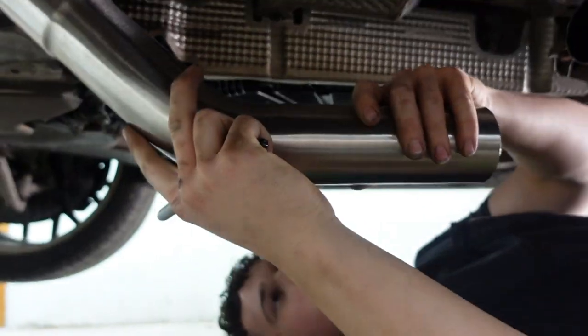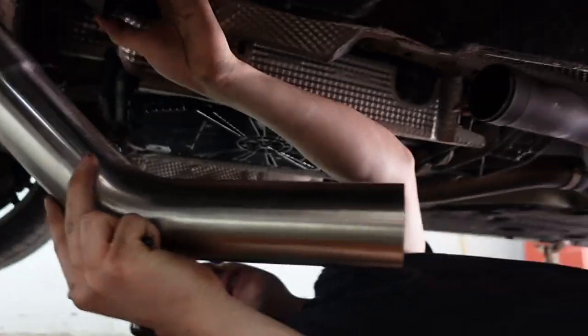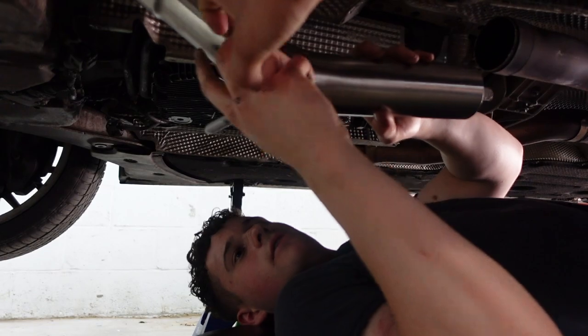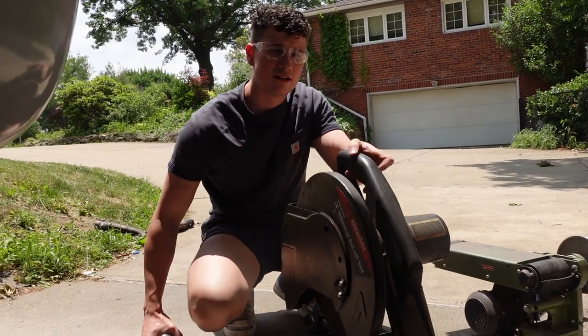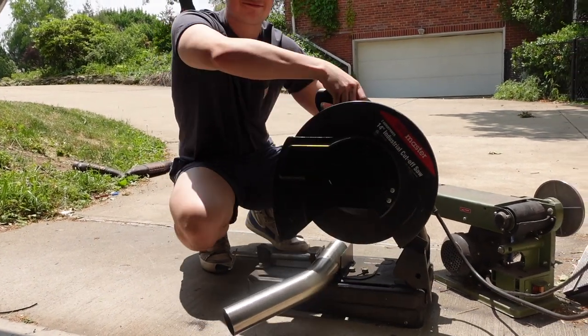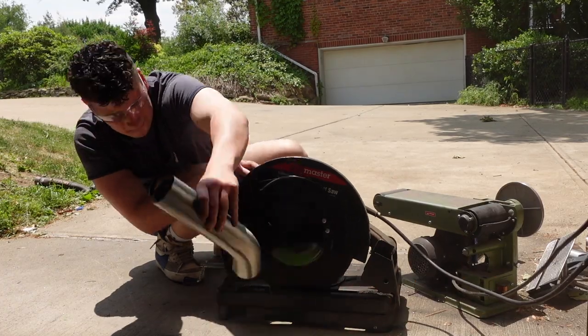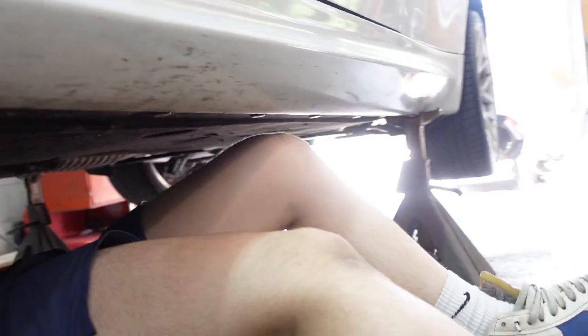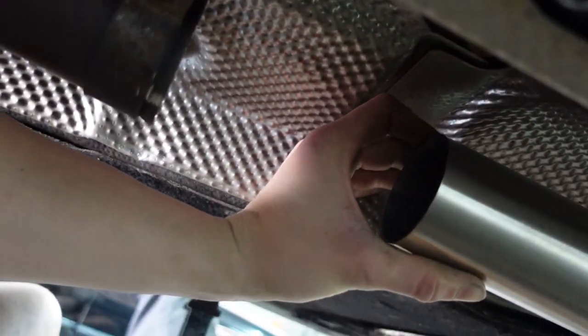That's just not the angle I'm going to need. Oh — that's straight fire dude, look at that! That's perfect, it's gonna line right up. I just gotta lengthen that pipe a little bit.